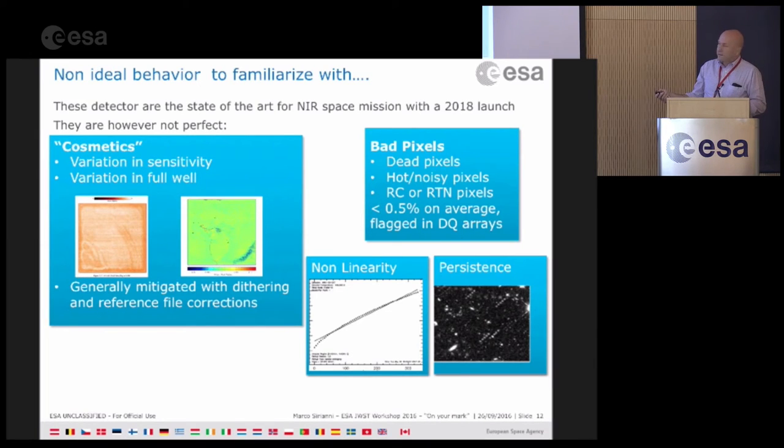There are also typical near-infrared detector behaviors: non-linearities, and persistence. Persistence has been studied quite a lot recently: if you observe very bright objects, they imprint and show up in following exposures because some charges get trapped. The institute is developing a model to flag in subsequent exposures whether a pixel might have been impacted by a previous bright exposure, and in the future there may be a correction.